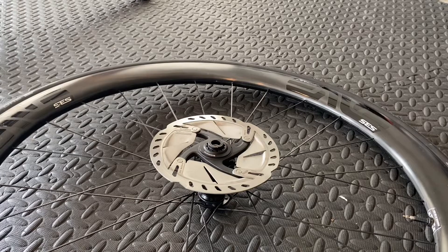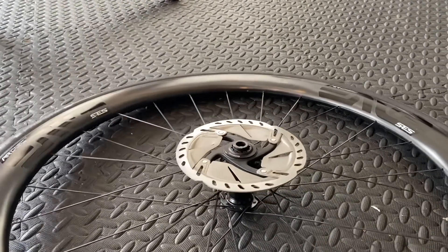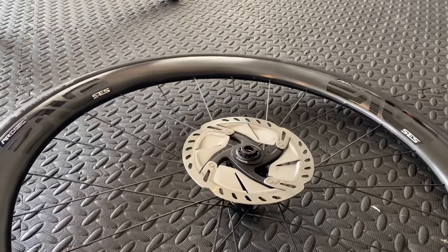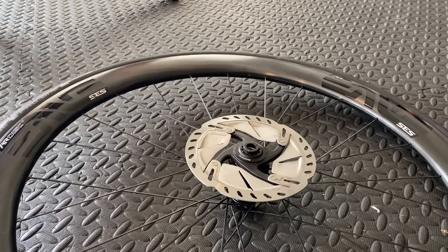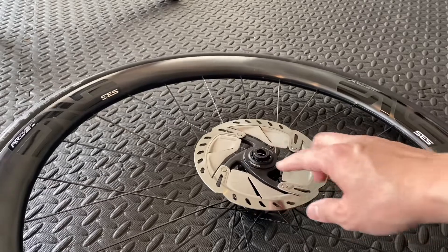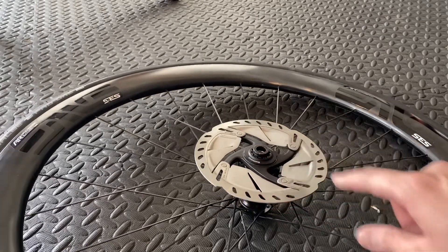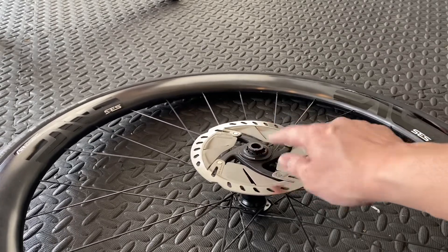I've been running Roval 4.5 AR disc wheels on my Trek Checkpoint SL6 2018 model and I've noticed some problems with the disc brakes and the lock rings. This set of Rovals has the DT Swiss 240 hubs. This is the front wheel, and the front hub is naturally a 15 millimeter hub, so it needs this end cap to make it into a 12 millimeter, which is compatible with the Trek Checkpoint.